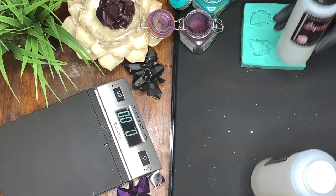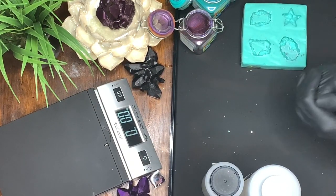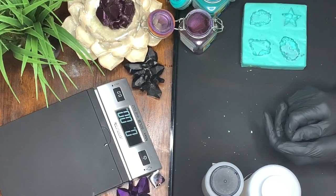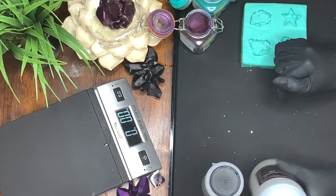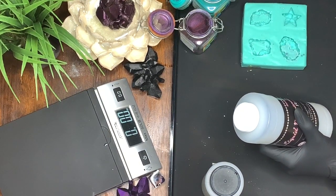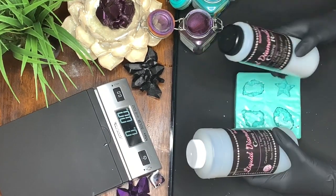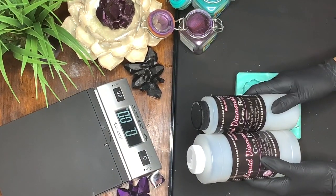I got this from epoxyresinstore.com and if you look at my link in the description box below, you'll see that I do have a 20% off coupon code for you all. The liquid diamonds casting resin was absolutely amazing.